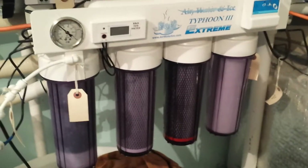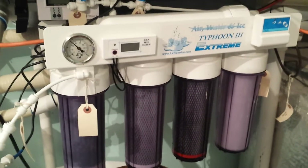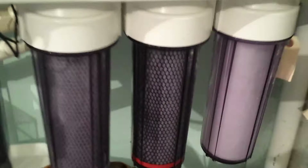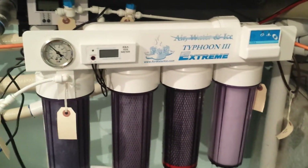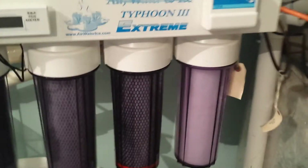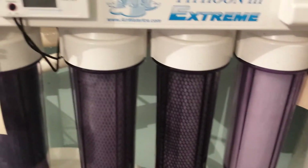This system is a chloramines unit and does come with a special carbon for chloramines canister, which would normally go in your number two position. I checked with my water company — they do not use ammonia chloramines — so I went with the 10-micron, 5-micron, and 1-micron filters instead.